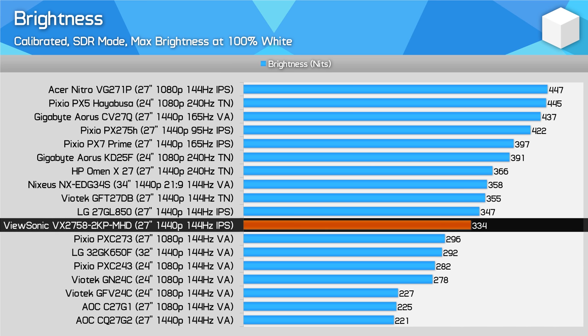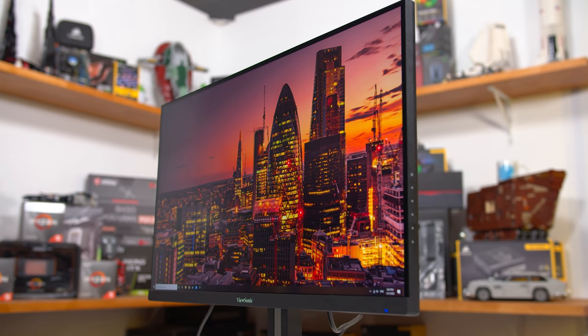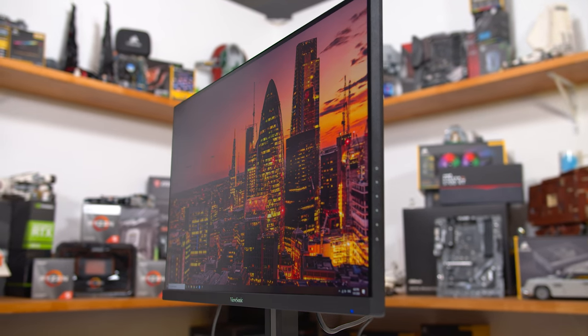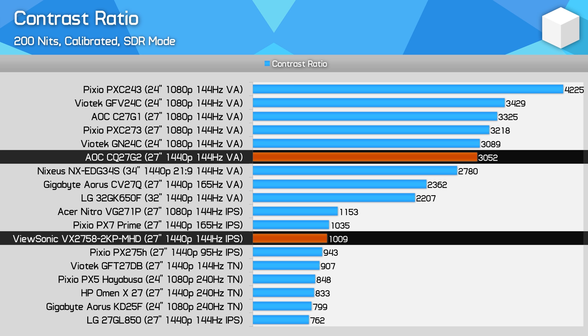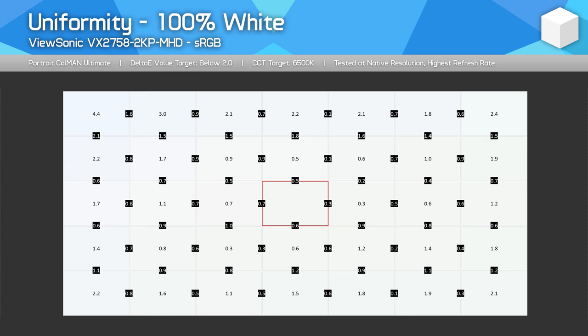Brightness is decent at around 330 nits when calibrated — a mid-table result, but sufficient for most gamers especially with no HDR support. Viewing angles are excellent: the benefit of IPS technology plus a flat panel means little hue shift or brightness fall-off when viewing at an off-normal angle — better than a standard VA and much better than a TN. Contrast ratio is standard for IPS at around 1000:1, with black levels that aren't as deep as a VA panel — one of the main downsides of IPS over VA. The CQ27G2 has a three times higher contrast ratio with deeper blacks, so it's better in a dark environment. On the positive side, this monitor has fantastic uniformity with excellent results delivering a really uniform picture — one of the key reasons to consider IPS.